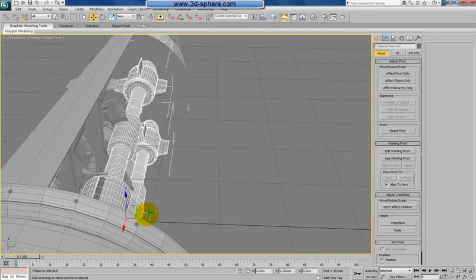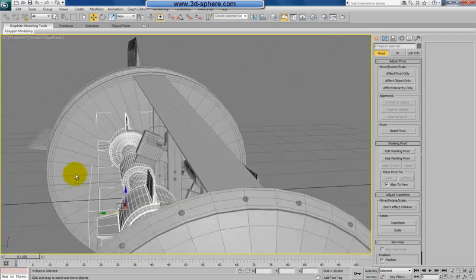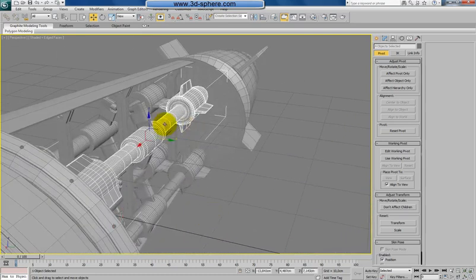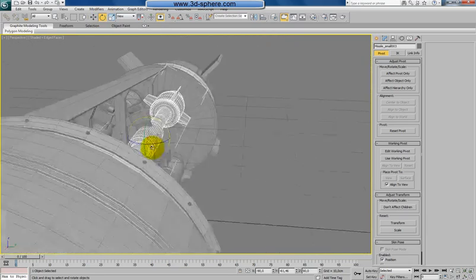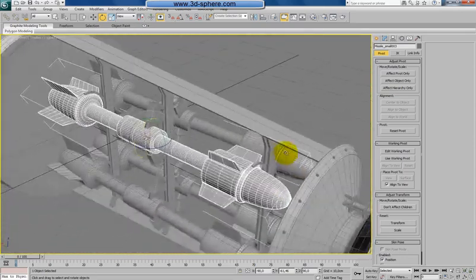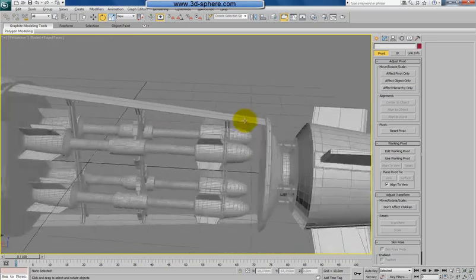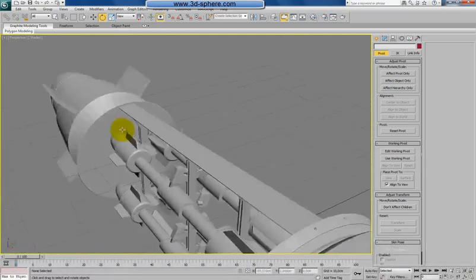Now first move them to the position which should be somewhere here. Let's say I will guess. Maybe like this. Select one of them and rotate, because we are interacting with the shapes. Okay, and this one, two — just rotate it a bit and it should be fine.